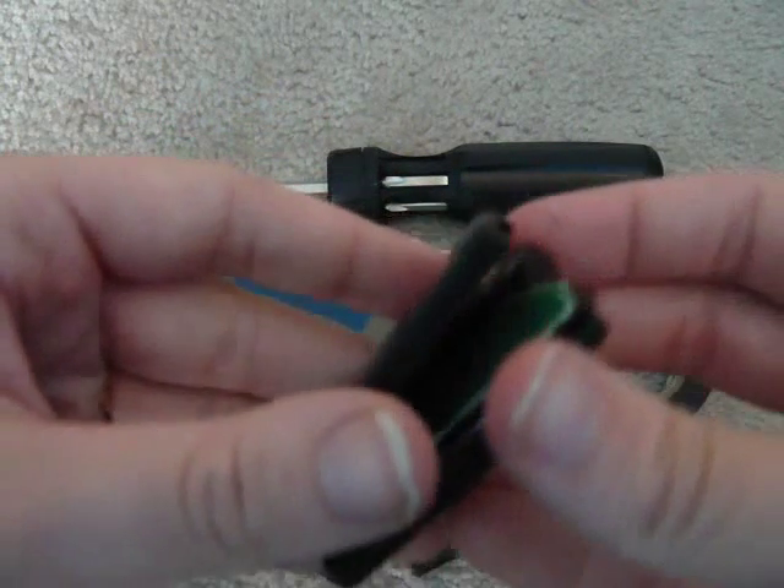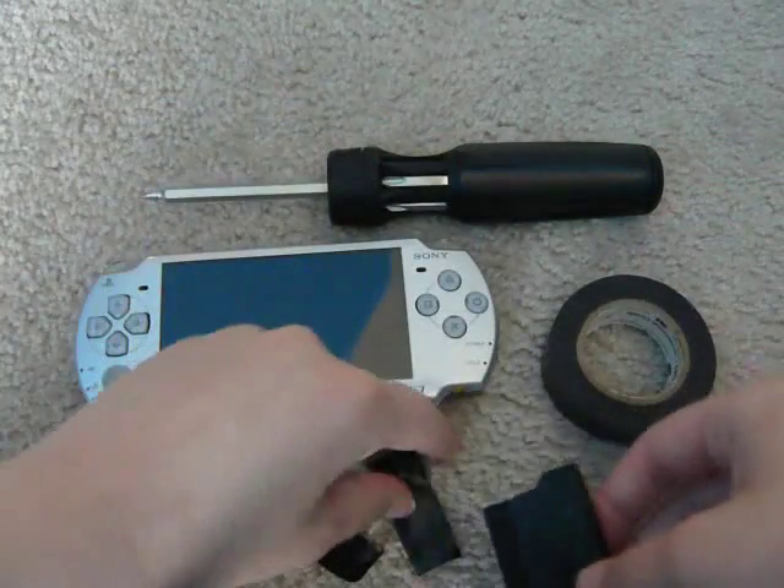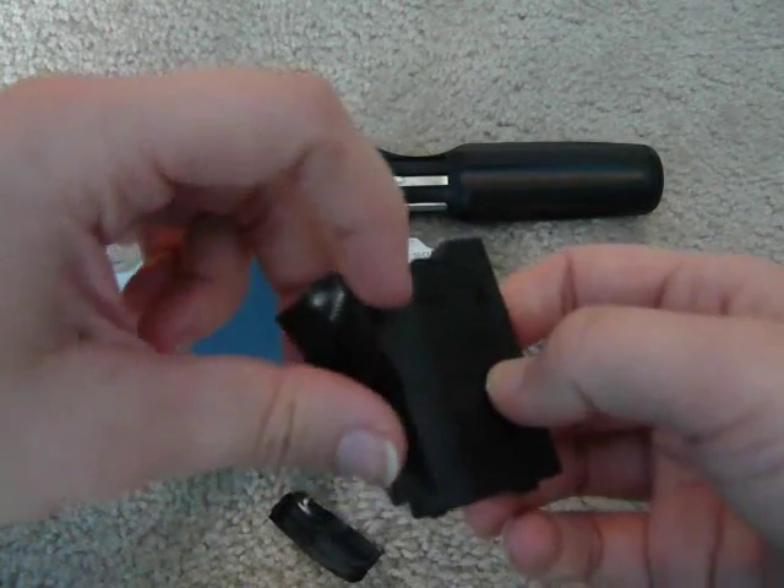Be careful when cutting it. When you're done, put it back together and tape it up.